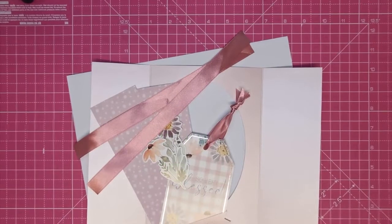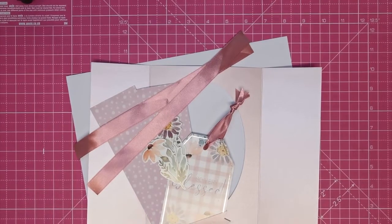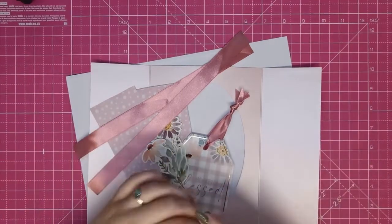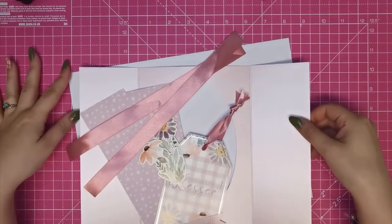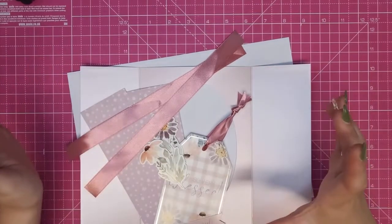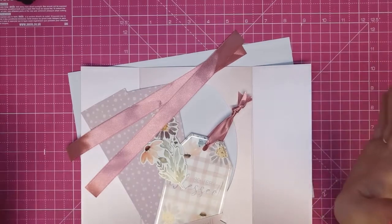Hi guys, I am super excited to bring you this fabulous Dome card today. They are now available on our website in multiple different colours. I can't remember actually how many we've done, but I'm going to show you how super easy it is to put together and how to decorate it in your simplest form.